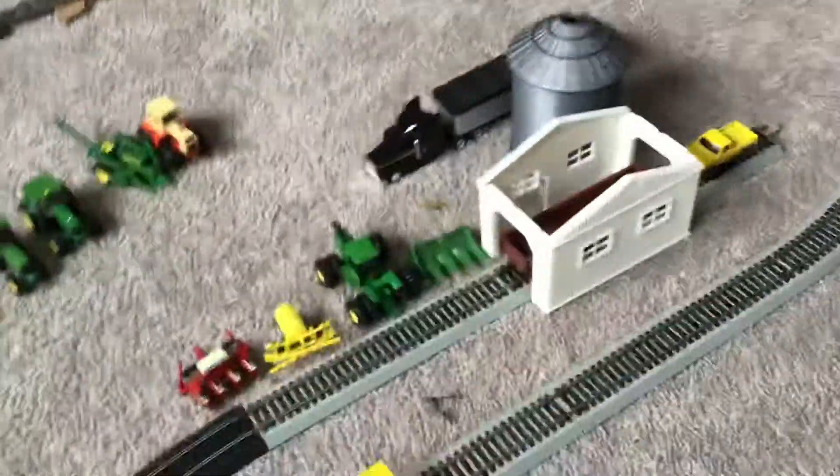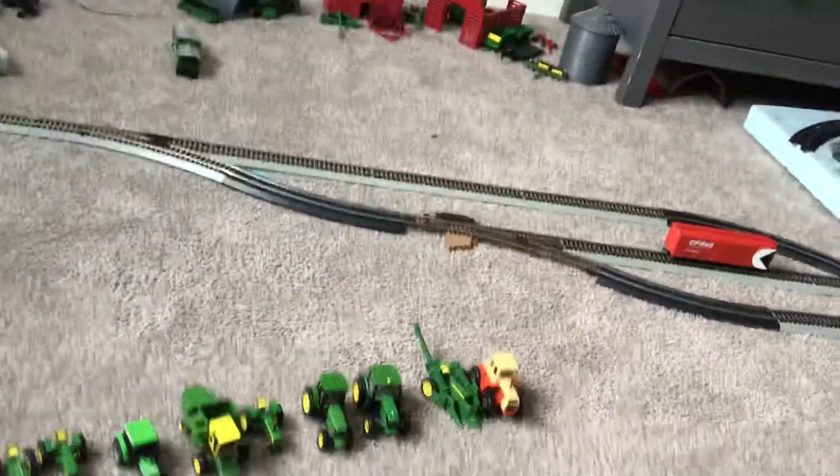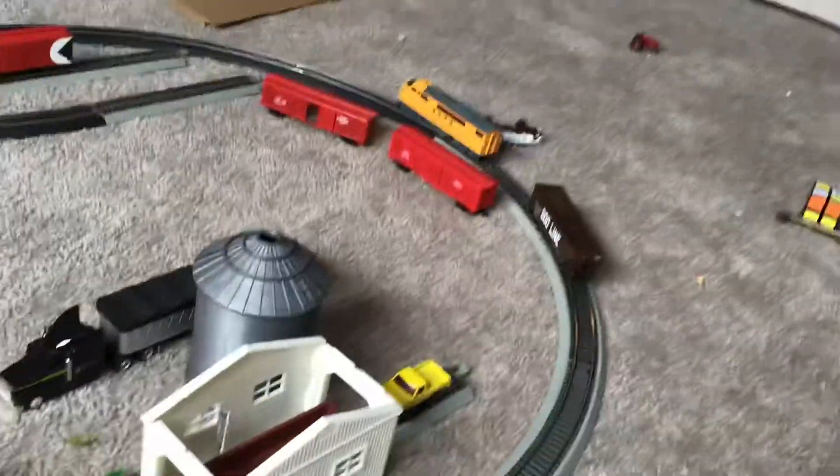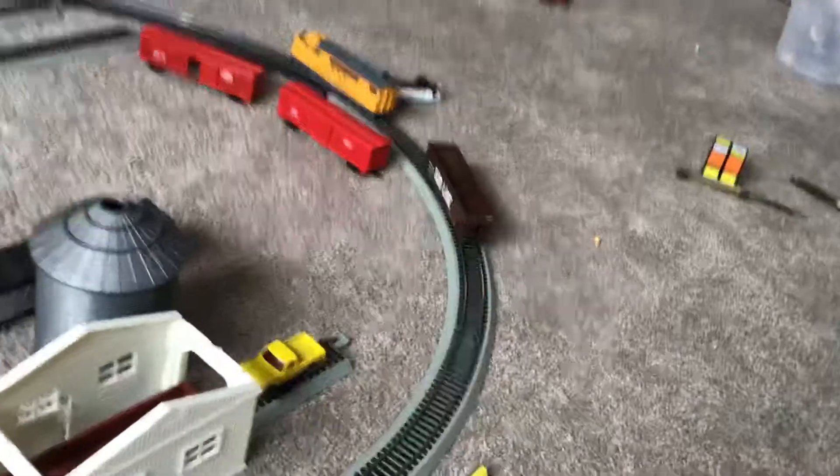My original layout basically consisted of just one of these switches — actually three switches. That one is not a blocking switch. And you know the Union Pacific locomotive — I think we're just gonna take this one off the track for right now.